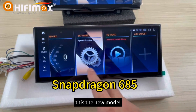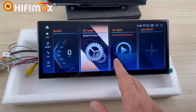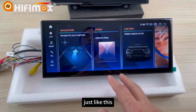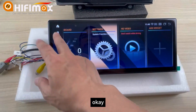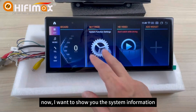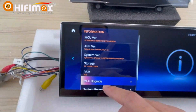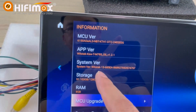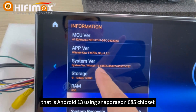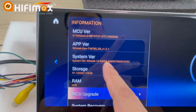This is the new model. The interface is the same as the old model, also the IDA menu, just like this. Now I want to show you the system information. Here you can see that it is Android 13 using the Snapdragon 685 chipset.